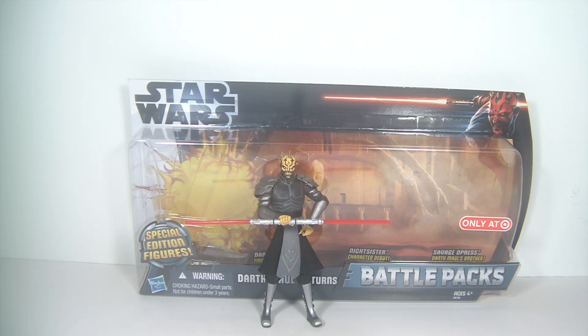Hey, Star Wars Action Figure Collectors, it's DarthPhoenix619 coming at you with my third and final part of this battle pack, Darth Maul Returns, with Mr. Savage Opress.